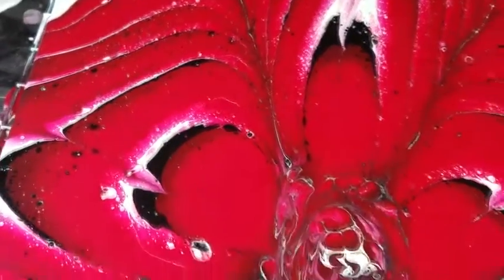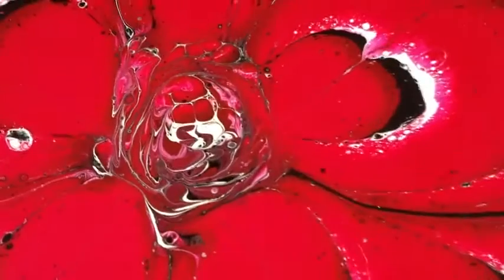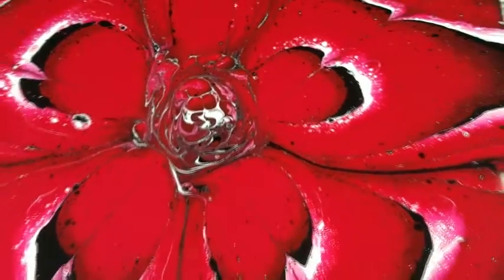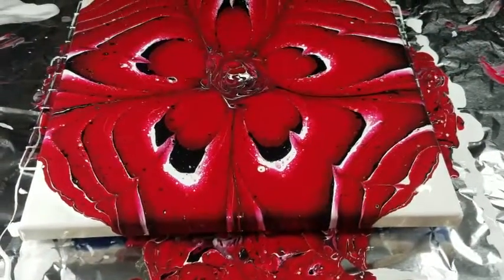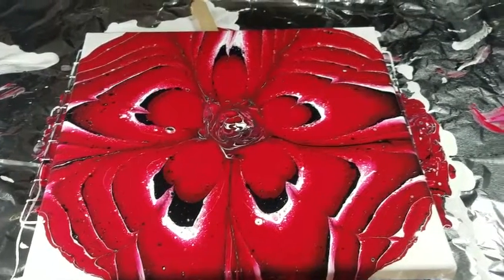My paint consistency was pretty perfect for this. The middle I might embellish once it dries — I might put some crystals in it or some stones or something. The edge looks pretty cool.